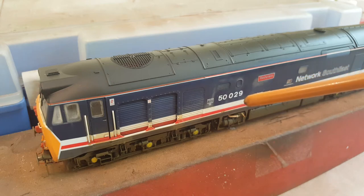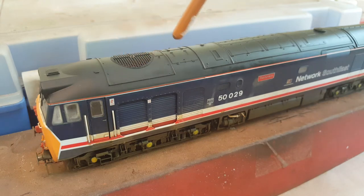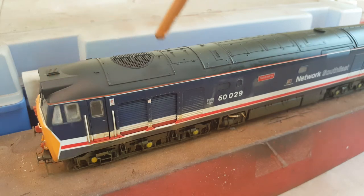I've also stripped off a lot of the weathering on the side which Hornby stick on there — I don't quite know what they use, but it was an absolute nightmare to get off. So 50.029, looking at some images online, wasn't in bad condition when it was taken out of service, so I'm going to work on just a few areas — mainly around the headcoat boxes, the roof fan areas, and some of the other roof panels — just the occasional bit here and there.